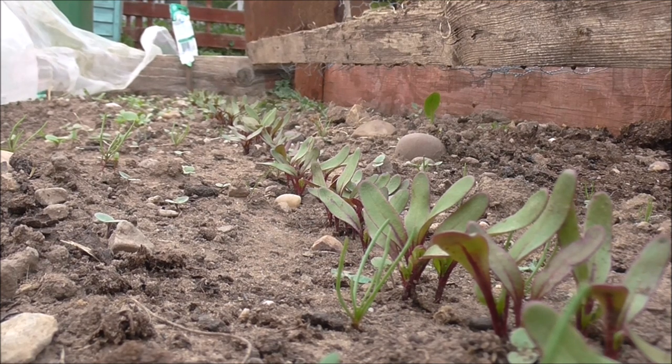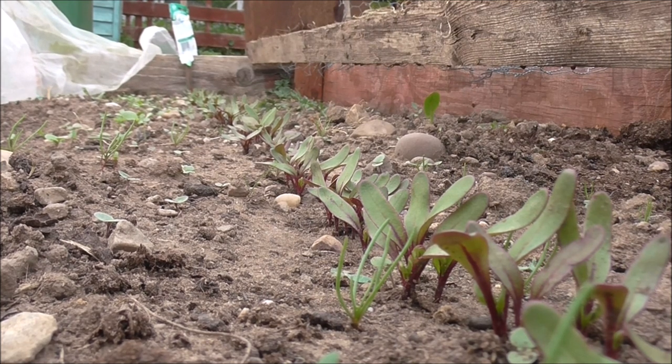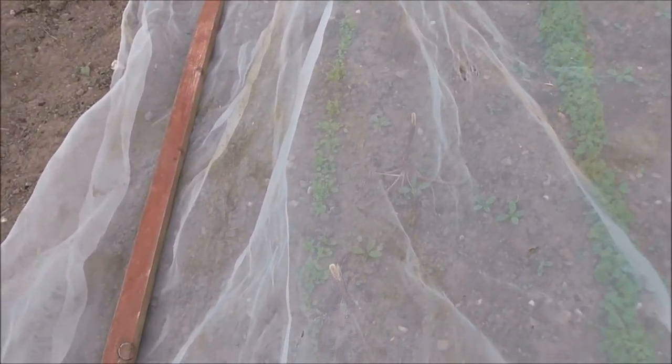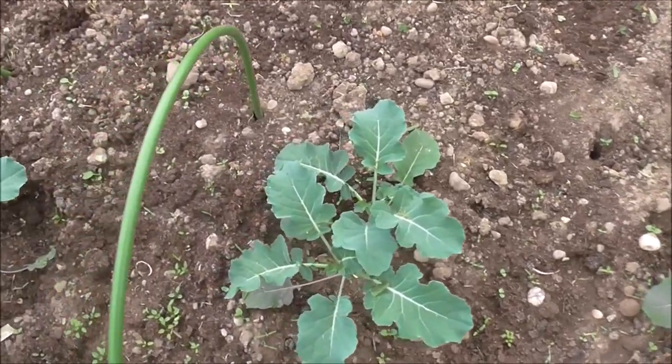Looks like we're on to the beetroot seedlings now, in a nice straight row. Let's have a look at the turnips — they have shot up. Now we're looking at a line of lettuce; they're doing okay. Looks like it's the broccoli's turn to be in the spotlight.